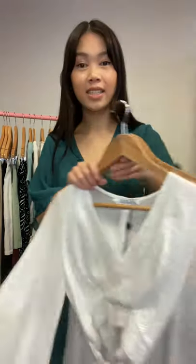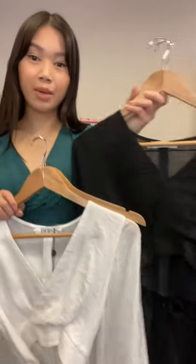The fabric on this one is a beautiful textured crepe so it's very light and perfect for that warmer weather, and this one comes in three colors. This is the teal that I'm wearing and it also comes in white and black, so some staple colors.